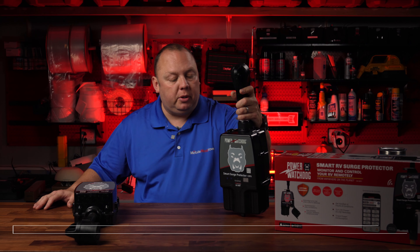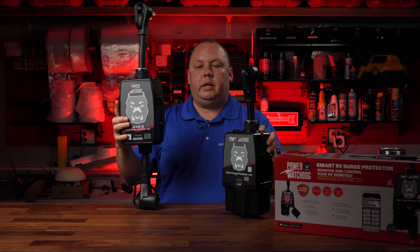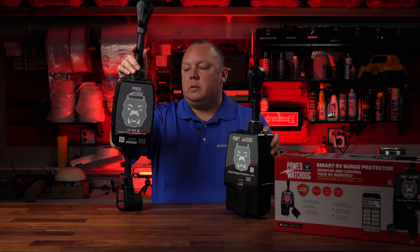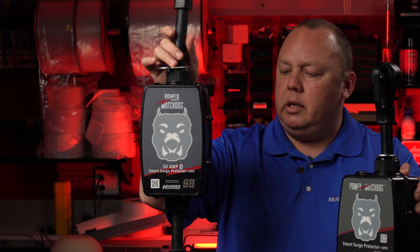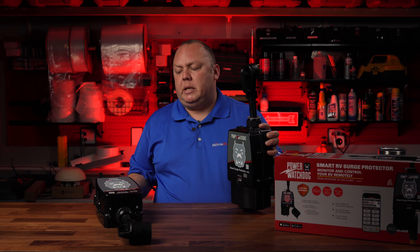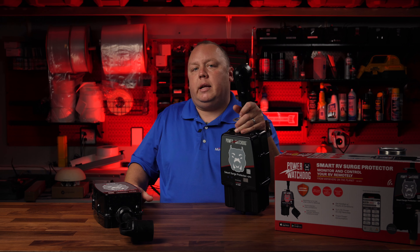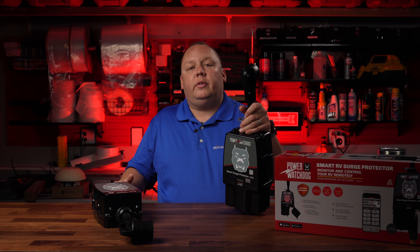We're going to be providing chapter links below so you can skip ahead as needed, but I want to show you the old flagship model right here — this is actually the unit that came out of my RV and is still in service today. It's been with me for over two years and as you can tell they largely look the same, even the plastic quality and fit and finish. I got to be honest, I'm not very nice to this thing. It is a testament to the build quality of the Hughes Autoformer Power Watchdogs — it really is second to none.